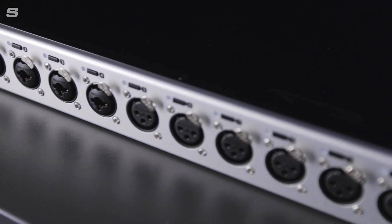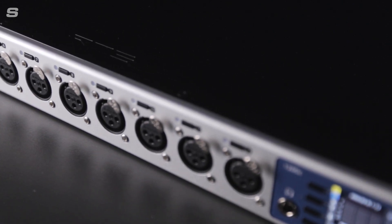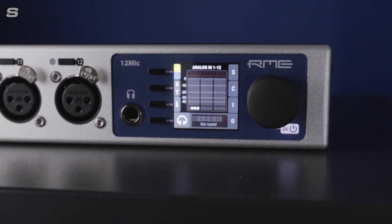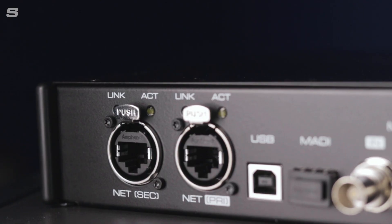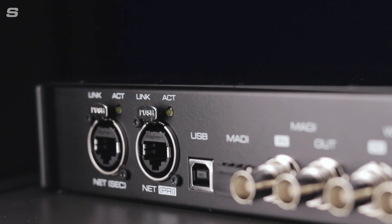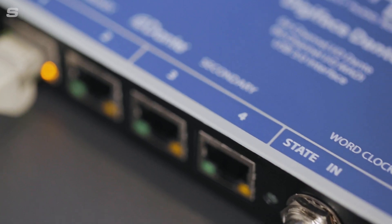The 12Mic D is based around the same feature pack design of its AVB sibling: 12 microphone preamps with RME's trademark crystal clear conversion, as well as extensive front panel controls and ADAT and MADI connectivity. The 12Mic D also features the same twin RJ45 network connections, swapping the audio video bridging format for 64 channels of Audinate's Dante networking protocol.